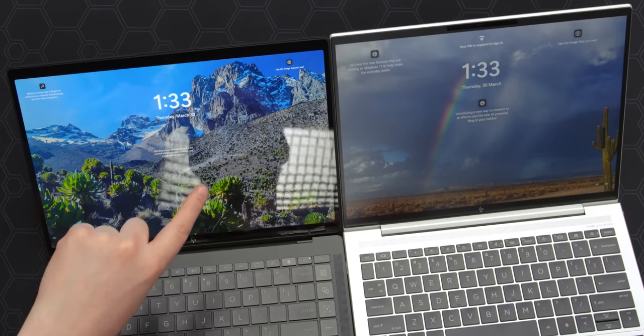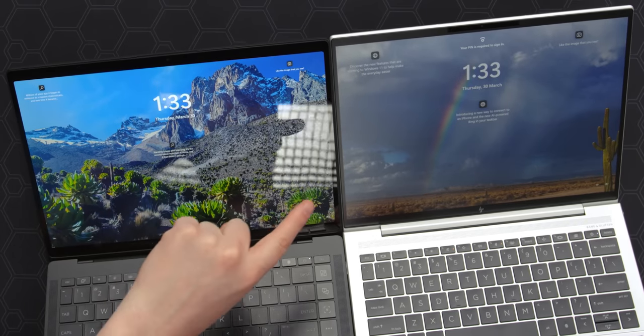First thing I'm noticing is that I'm getting a lot of glare from the lights behind me. One of my absolute favorite things about the Dragonfly Elite is that it has an option for a matte display. Look at the difference when I have it aimed at the light — this one here has the glossy display. You can just see my head in the light, whereas on the matte, nothing at all. If you have a really nice dark area where you mostly do your stuff, then sure, glossy looks way better.